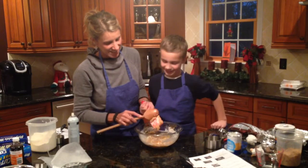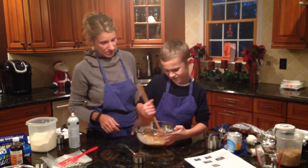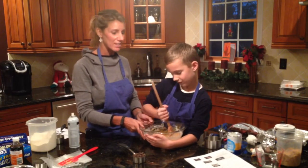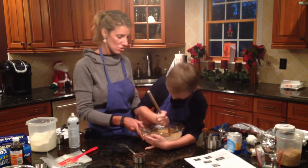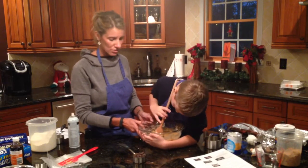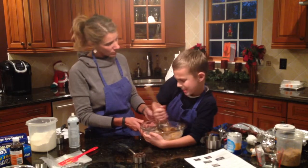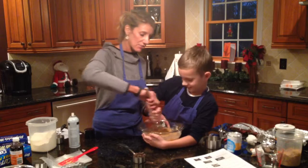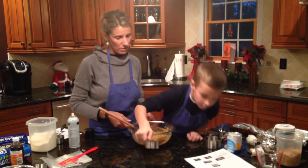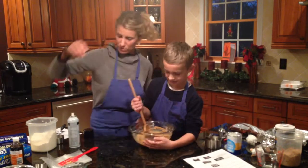Now you're going to pour the chips in. It says add the chocolate chips and mix well — watch your arm. Mix them in well. And I know who's going to be doing all the dishes — Jake is going to do the dishes, just like my students do the dishes in school.